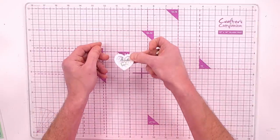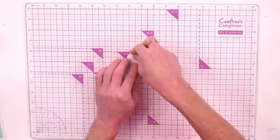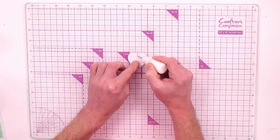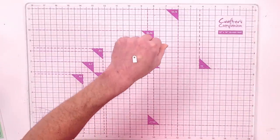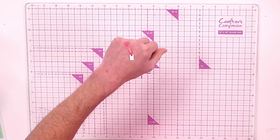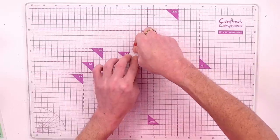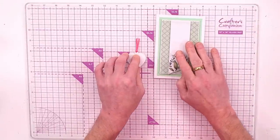When you're happy, lift up, position bang over the top, and press down firmly. We've got a little tag with a little shaker. Turn it on its back, add a little tacky glue or tape runner, then bring in the little tab we've cut. I've fed a little bit of ribbon through, then pop that on the back and press.